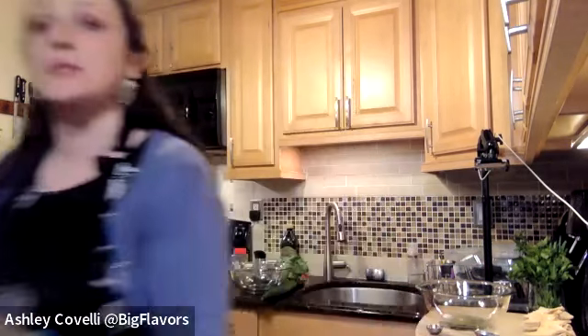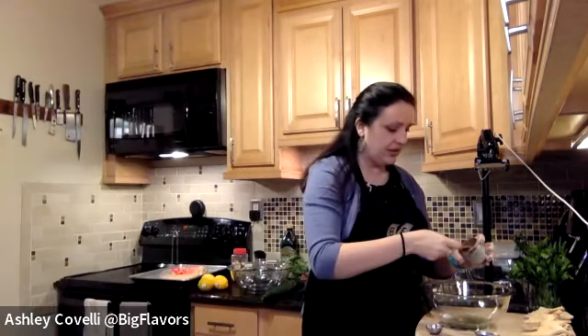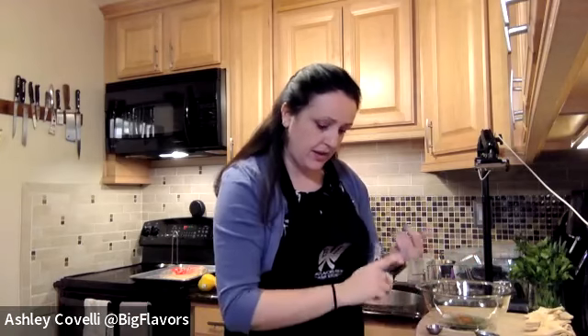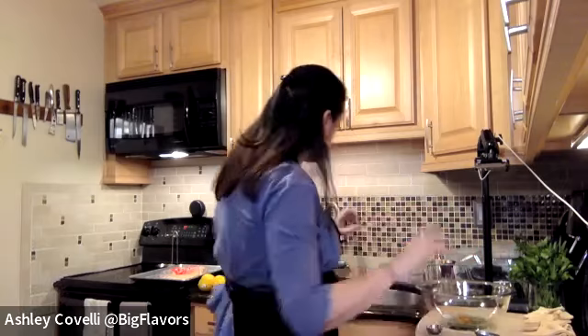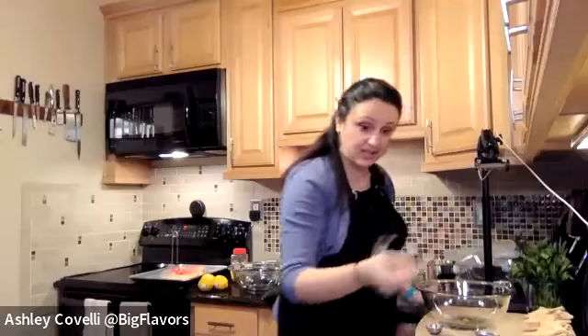I took out smoked paprika — I don't want smoked paprika in this. It would probably be good but it'll add a lot of flavor. So we've got olive oil, parsley, oregano, salt, ground paprika, and then just a couple of cracks of black pepper. We're going to whisk it together and that's all that's going on the pita chips.